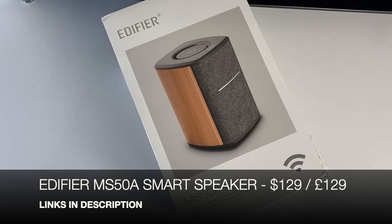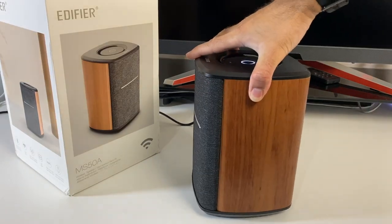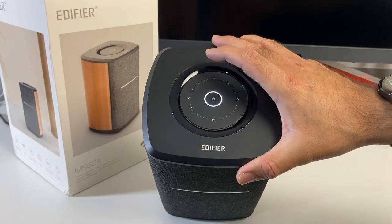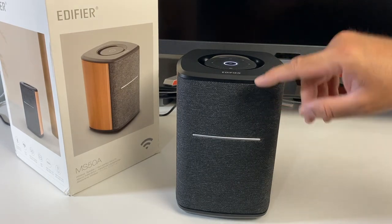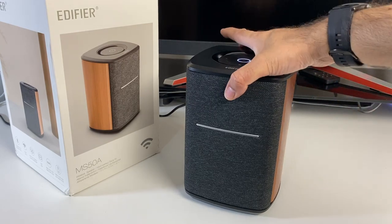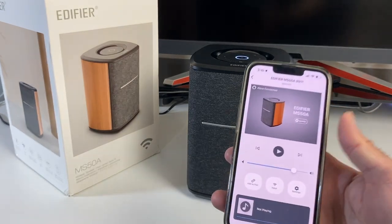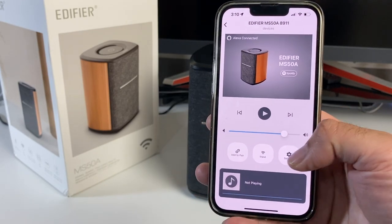Next up we are looking at the Edifier MS50A smart speaker. This one supports AirPlay, Spotify Connect, and Alexa voice control. The speaker itself has a wooden finish going all the way around with a fabric mesh grill on the front, and on the top you've got touch controls for volume, power, and pairing. The speaker consists of a 25-watt woofer and a 15-watt silk dome tweeter giving you a maximum RMS of 40 watts. Dimensions are 21cm height, 14.3cm width, and 14.3cm depth, weighing 2.3 kgs. It has built-in Wi-Fi, Bluetooth 5.0, and supports true wireless stereo — you can pair two of these together for dedicated left and right channels. There's a smartphone app to connect your Alexa and Spotify accounts.